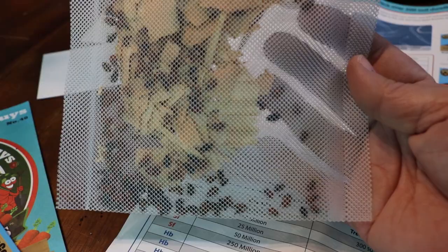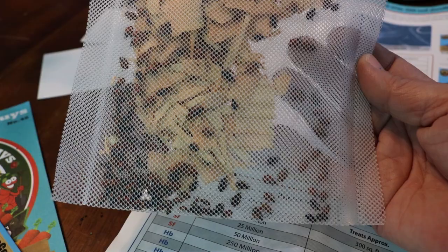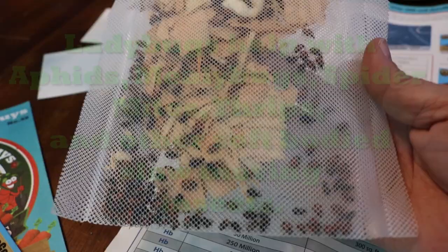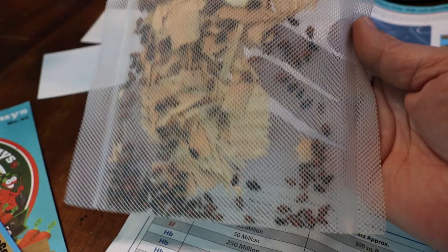These here are our new guests that will be staying in our house, helping us with some of our beginning stages of infestations of pests in our plants that we're growing. These will help with the aphids, the white flies, spider mites, and many other small insects. Those are wonderful snacks for these beautiful little ladybugs here.